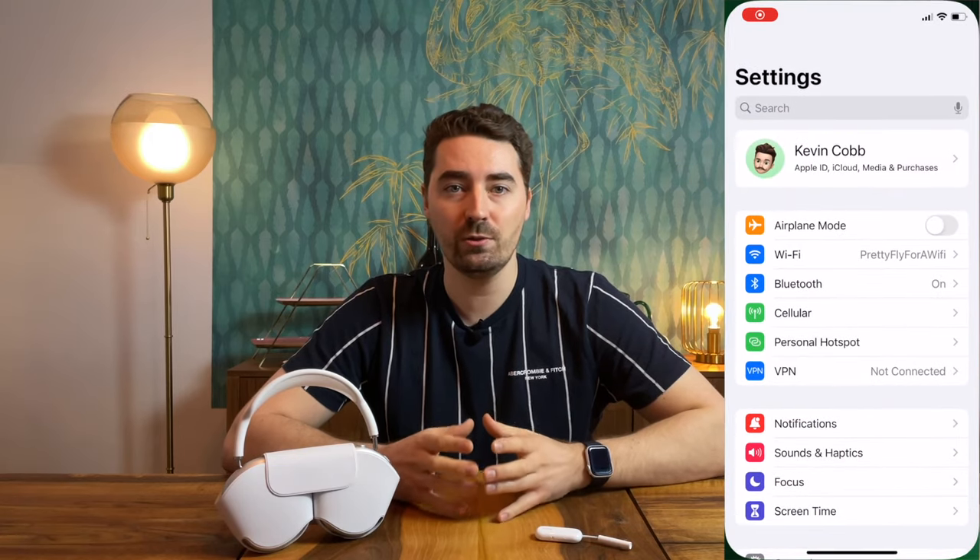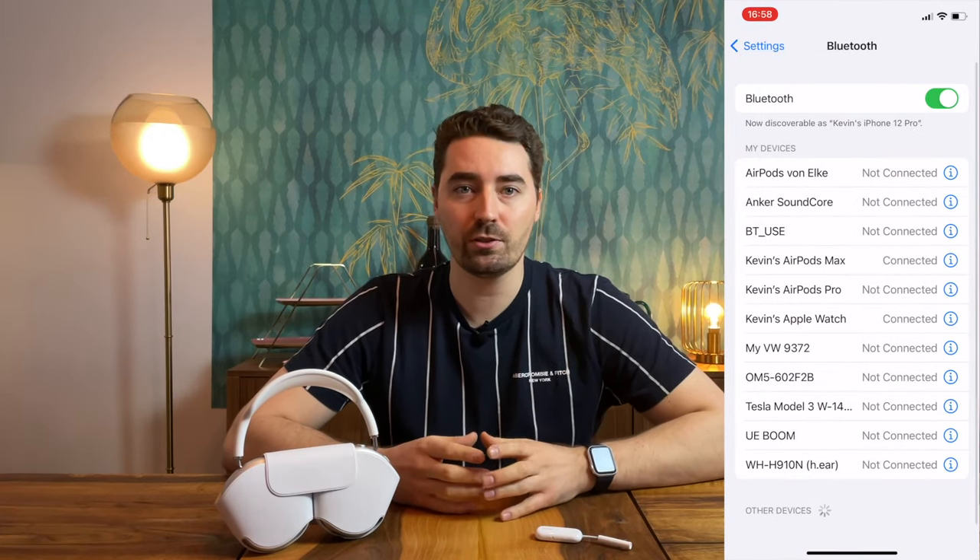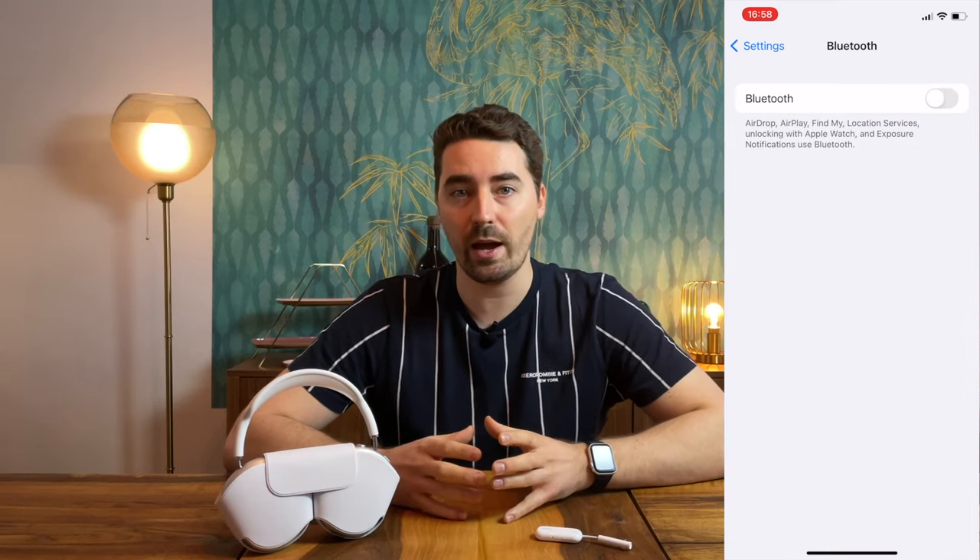Now, your AirPods are successfully paired with both the AirFly Pro and your Apple devices. How do you switch between them? The main thing to note is that your AirPods remember how to connect with both devices, but they will always prefer to connect to your iPhone or your other Apple devices. So if you want to use your AirFly Pro, you need to turn off Bluetooth on your Apple devices that are close by.